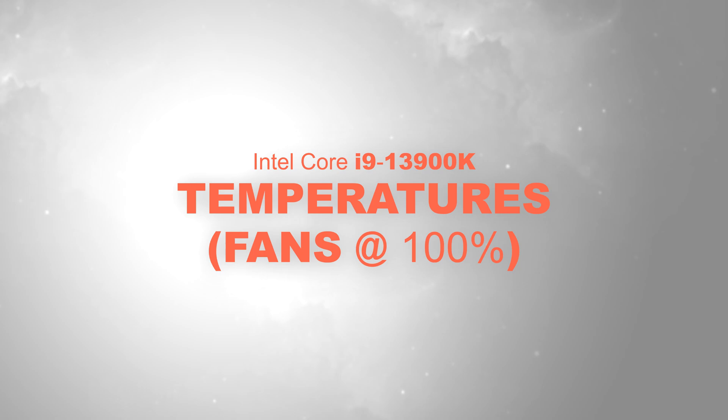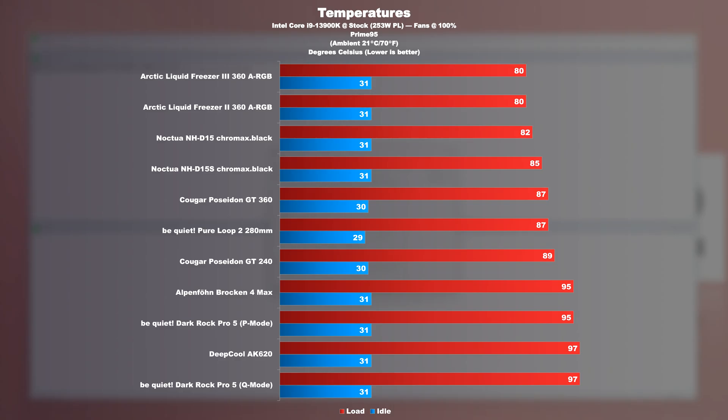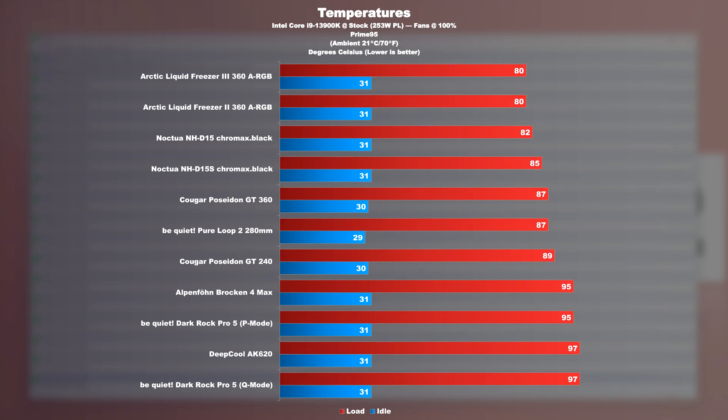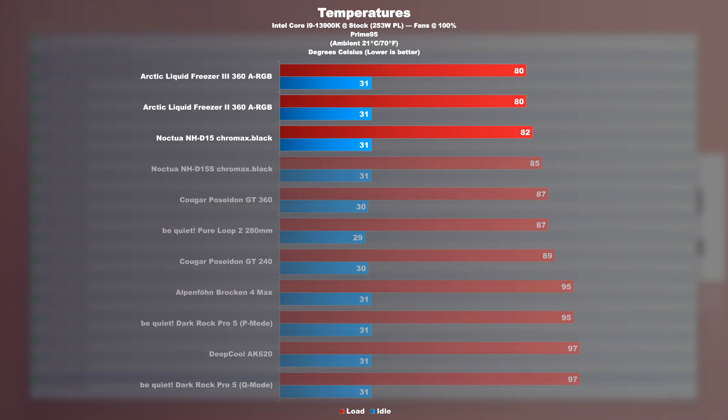Temperatures at max fan speed with the Intel i9-13900K, starting with the Prime95 stress test. Here it becomes clear how well Noctua's legend actually performs. It clearly outperformed not only a few other air coolers, but also one or the other AIO liquid cooler. Only those Arctic Liquid Freezer AIOs still represent tough competition, while costing noticeably less. I'm pleasantly surprised that the NH-D15S is not far behind the D15 — I only measured a difference of 3 degrees Celsius.